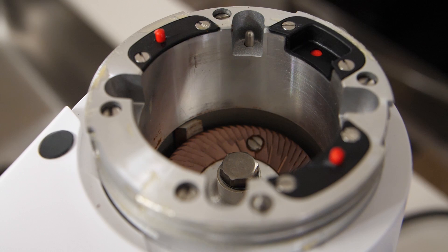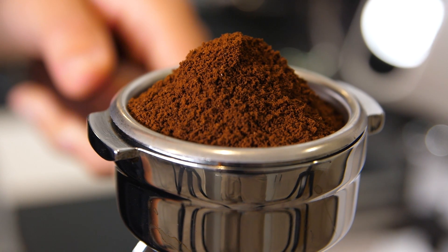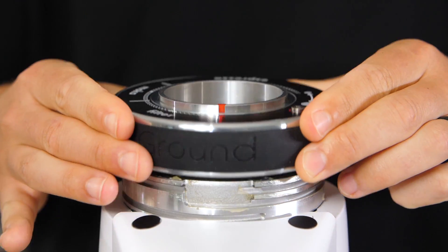These burrs are paired with a 250 watt motor and spin at 1,600 RPMs to grind up to seven grams of coffee per second, depending on grind size and coffee type. The burrs are accessible with the touch of a button, which makes cleaning and maintenance a breeze.